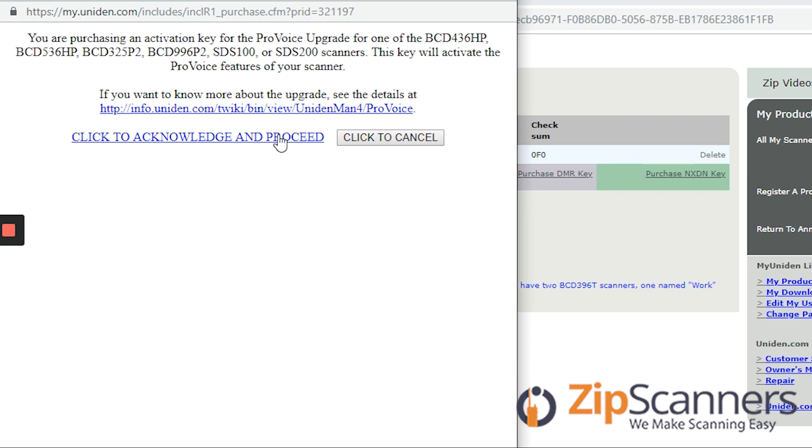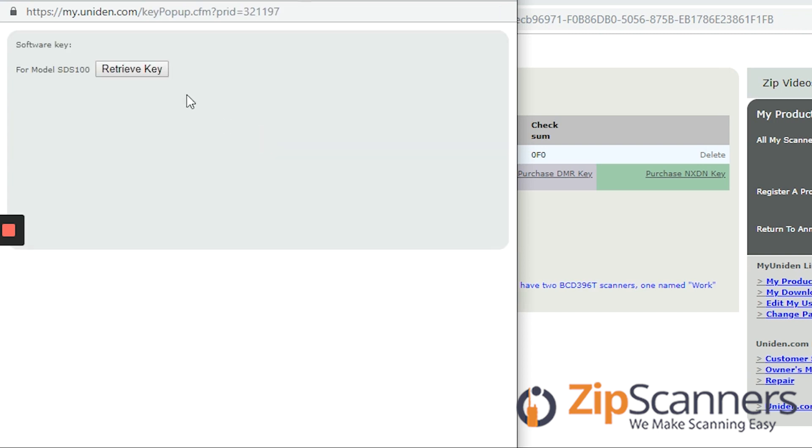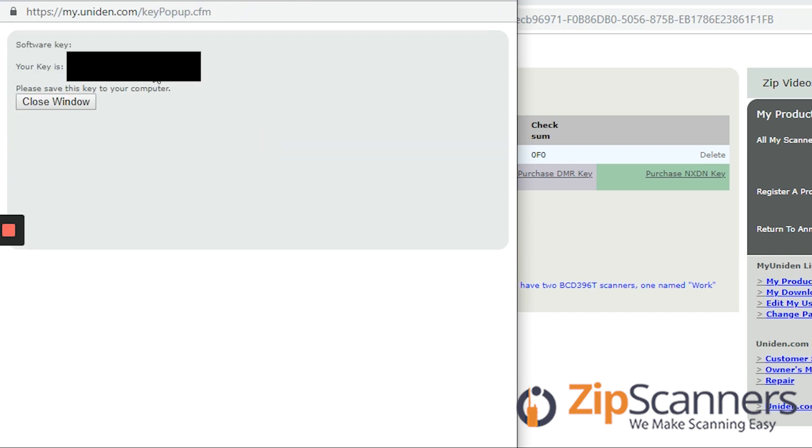This will be where you enter all of your credit card information, so I'll skip over that to keep our information confidential. Once I'm through the paywall I'll click get upgrade key and retrieve key, and here I will have the ProVoice key that I will enter into the scanner.